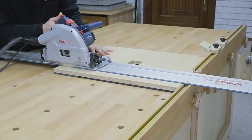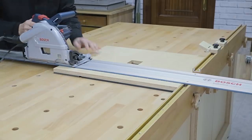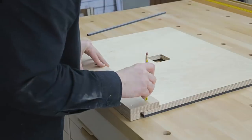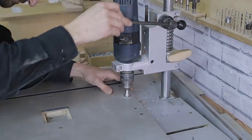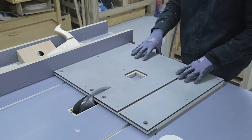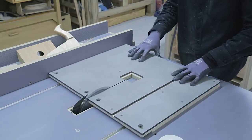I cut a rabbet on the table to screw on the front part more comfortably and accurately. I mark and drill holes with a column drill.